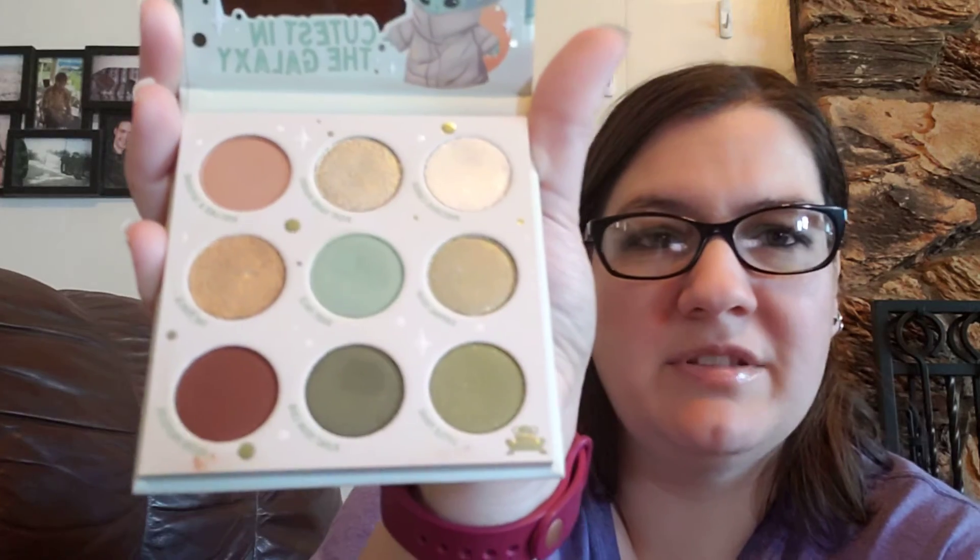I give this palette an A plus and I cannot wait to play with it more. I already have a couple of looks in mind, so there might be more videos in the near future using this palette. It is only sixteen dollars — it's a nine-pan palette. That's about two dollars more than their other nine-pan palettes, which are normally fourteen dollars, but this one is sixteen probably because it's Disney.